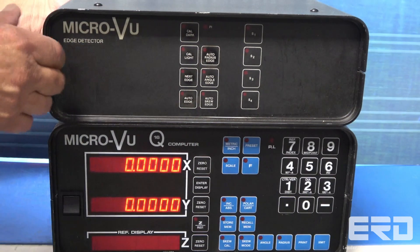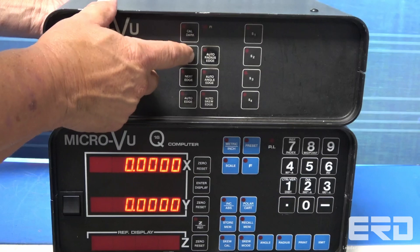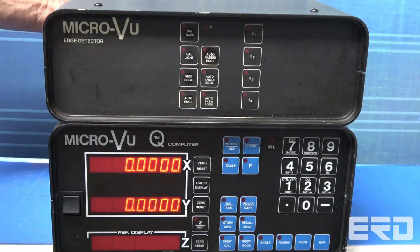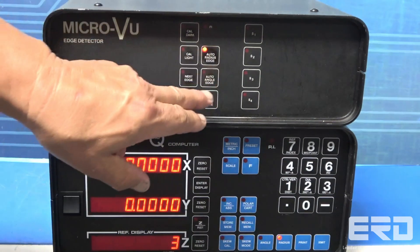This MicroView ED50 optical edge detector is an add-on device used with the Q16 Metrology computer, and was sent in by a machining company. It was dead to the point where it was holding the Q16 system down, but after we rebuilt the system, everything worked as it should.